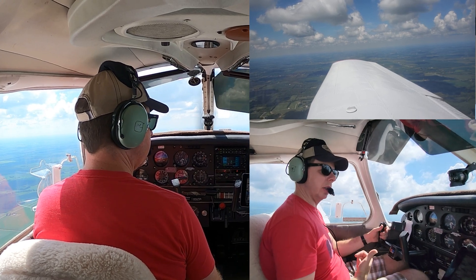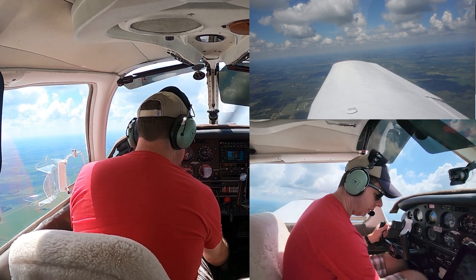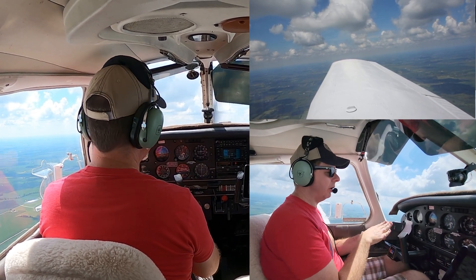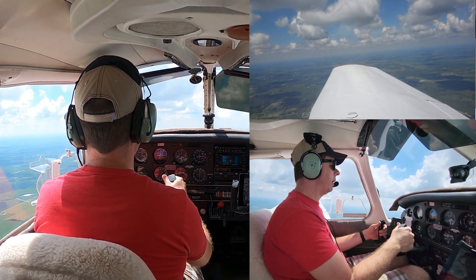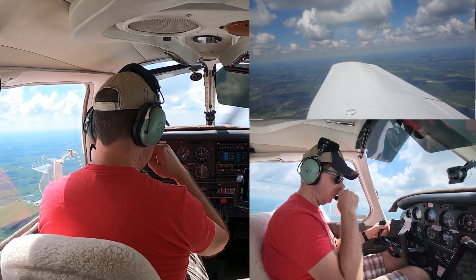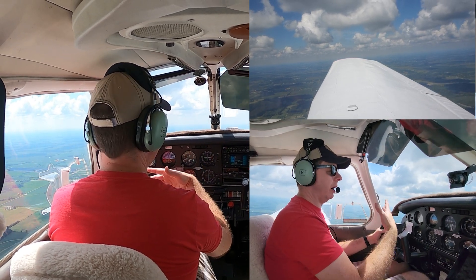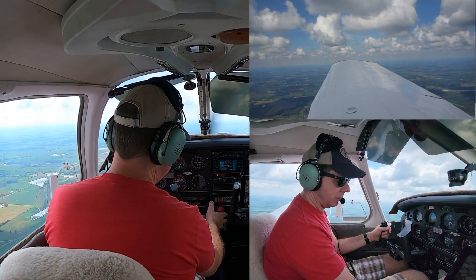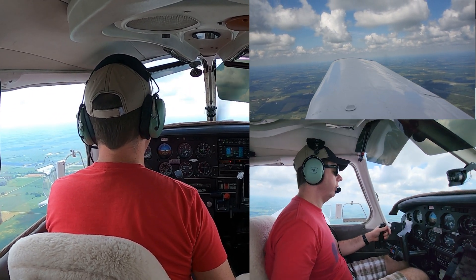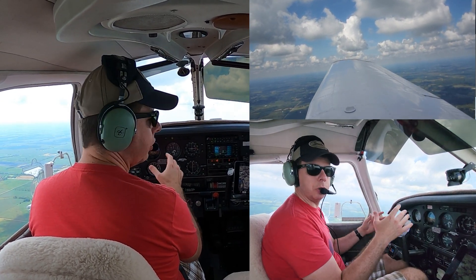Every time you get rid of a notch of flap, the nose is going to want to drop because you're instantly losing lift — so be prepared for that. Approaching VY at 59 knots, get rid of the final flap. Again, the nose is going to want to drop, so anticipate that and don't let it. As we get back to our cruise airspeed and cruise flight regime, we'll run our cruise checklist. Anywhere between 85 and 95 knots, bring the throttle back, lean as necessary, and trim as necessary. Now we're back to cruise — we're not done until we're back to a cruise configuration.